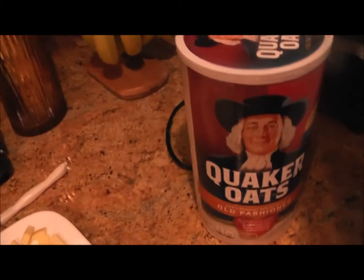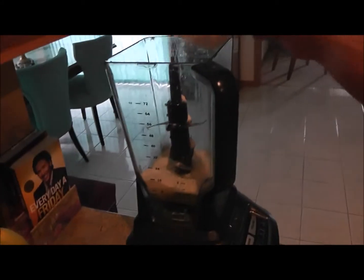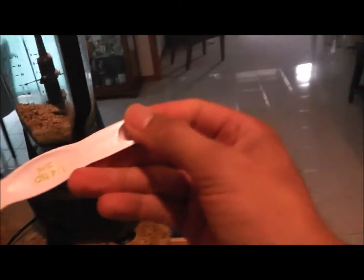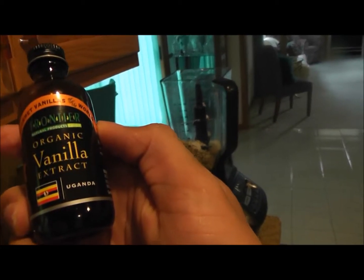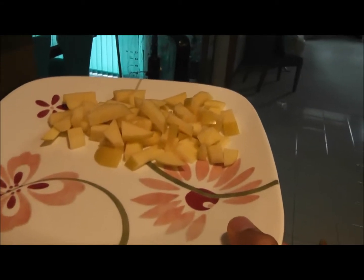With the Quaker old-fashioned oats, you will have three-fourths of a cup — sorry about the camera, I'm doing this all by myself. Pour it in. Then we get to the baking powder to help it rise a little bit, and you're going to use one-fourth of a teaspoon — a really small amount. Dump that in there as well. Then finally we're going to put some vanilla extract in there, just a few shakes for taste.